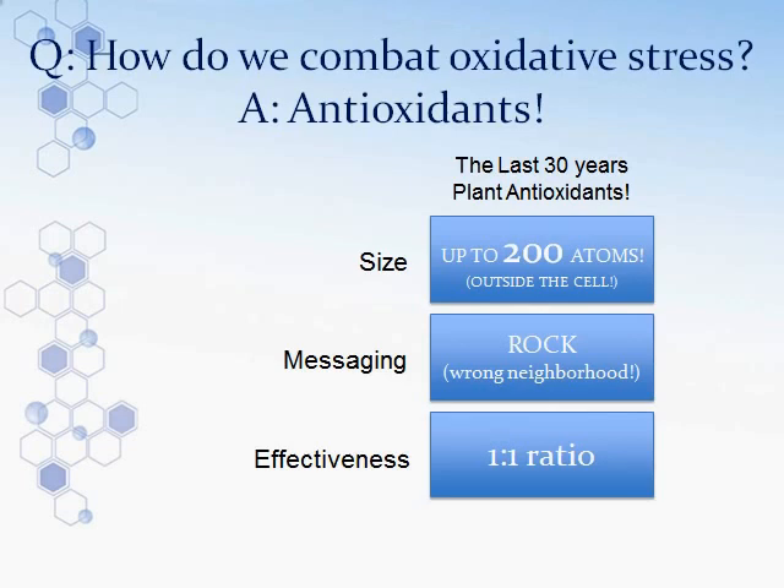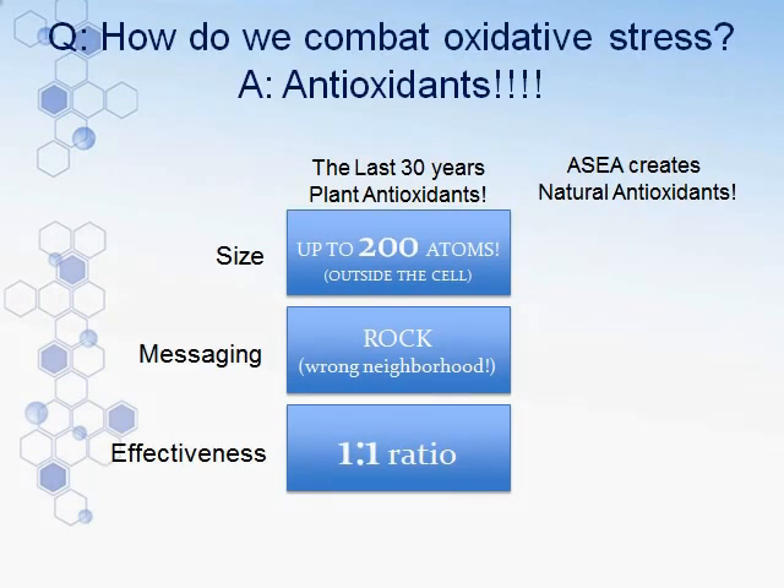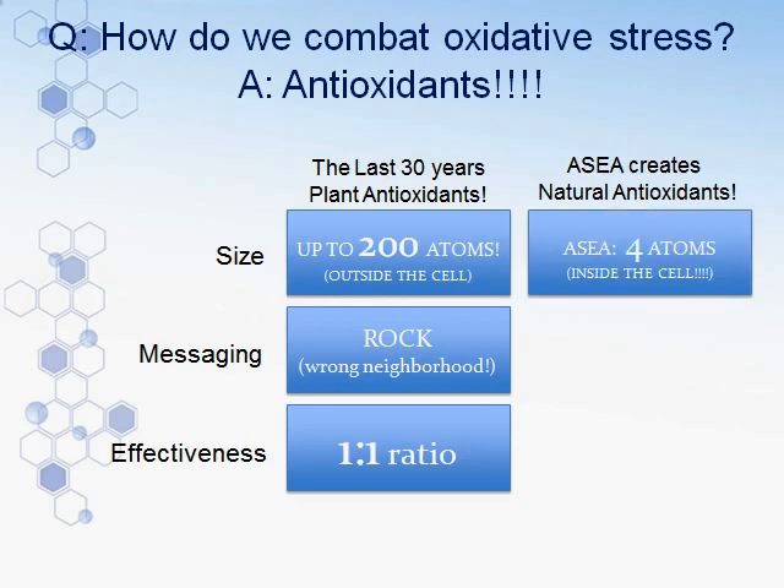Now let's look at what ASEA can do. In every bottle of ASEA there are redox signaling molecules. They are not antioxidants, but they are signaling molecules that can penetrate the cell wall, penetrate the blood-brain barrier, enter the mitochondria or even the nucleus, and trigger the production of natural antioxidants. The ASEA molecules are just three to four atoms in size — very small — and they absorb quickly and easily in the mouth, throat, stomach, and intestines, immediately going to work.